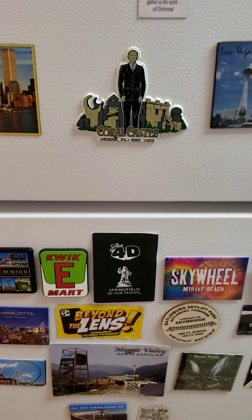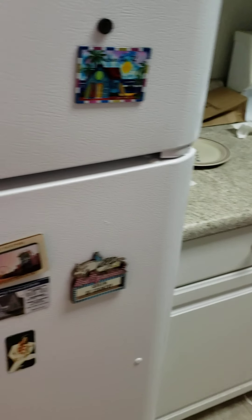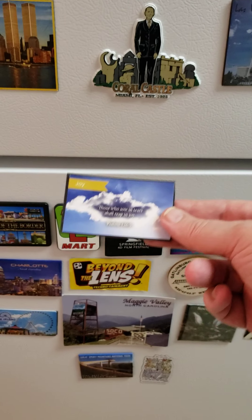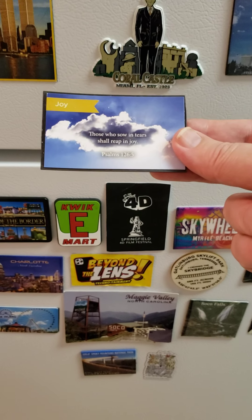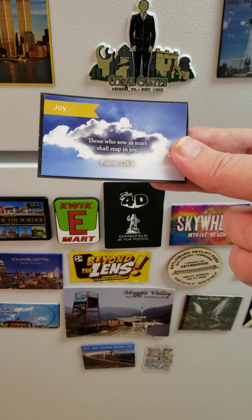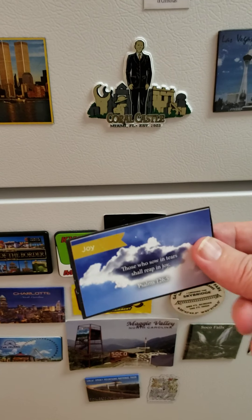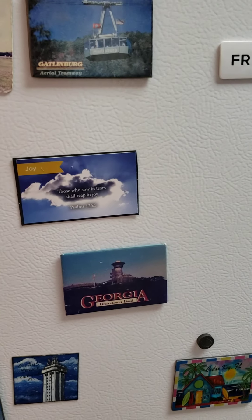I gave out a lot of these today — to a nail place I visited because I had to get a pedicure, and then I went to Cracker Barrel, a police station, a fire station, a hospital, another police station, and also Publix. And all these people are being encouraged today because of this one little thing.